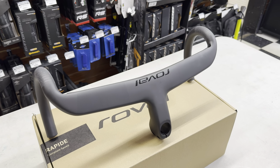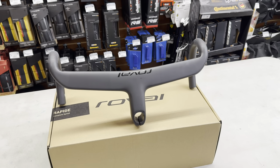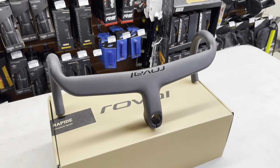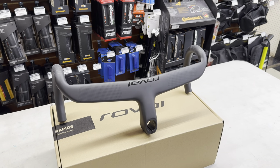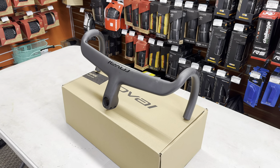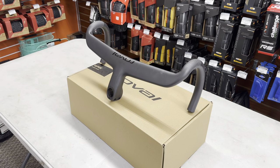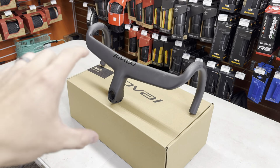One-piece carbon fiber bar and stem combinations seem to be all the rage. With Specialized releasing the new Roval Rapide integrated cockpit for the new Tarmac SL8, Trek having their Madone with their integrated cockpit, and Pinarello having their own cockpit, every single company out there nowadays seems to have their own integration of a one-piece bar and stem. It's really cool because you get a benefit to aerodynamics, lighter weight, and a better stiffness-to-weight ratio as well.